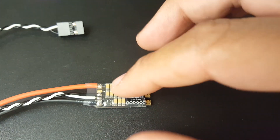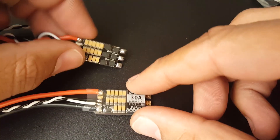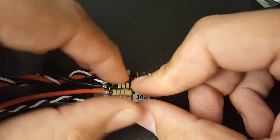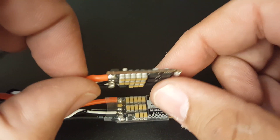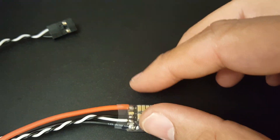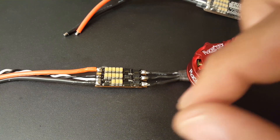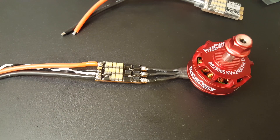Believe it or not, we've actually tested this ESC before, but it was disguised under the HackRC ESC branding — it's basically the same exact ESC. That's the one that got me super excited and which is why I'm currently doing a waterproof build right now. As you can see, I've waterproofed this and used some kind of modified conformal coating.